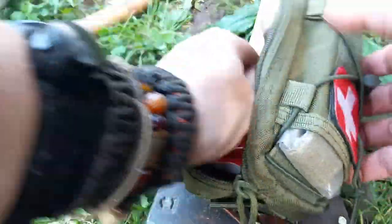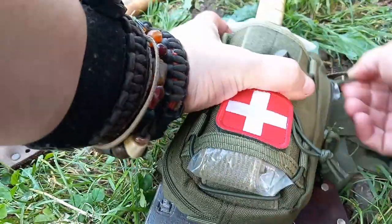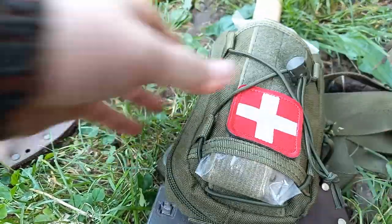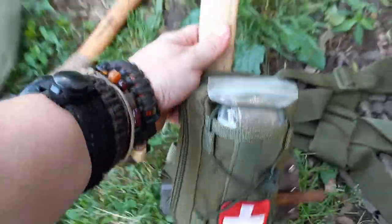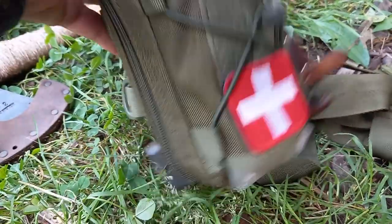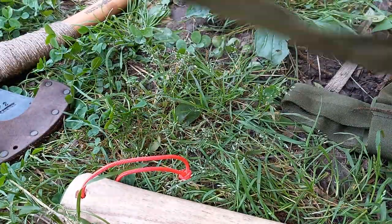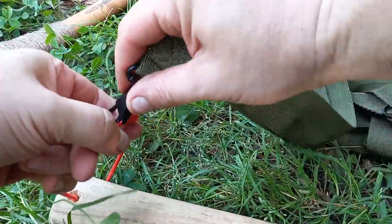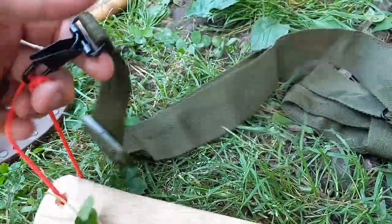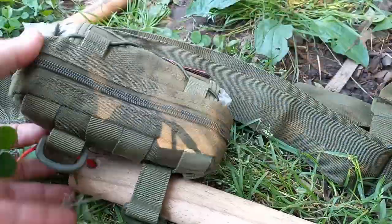All that just lives in this pouch. Then once I slide it on, I just take the other end of my strap and put it on there like that. I'm going to finish up with this one right now.